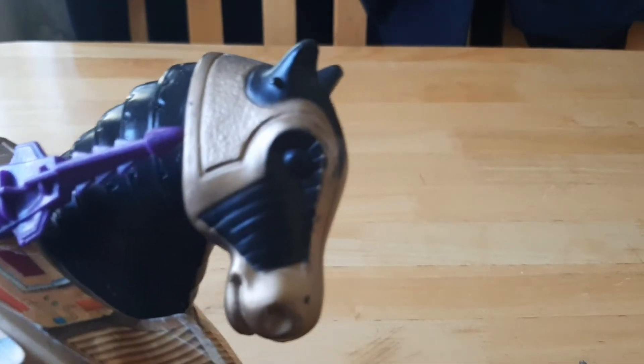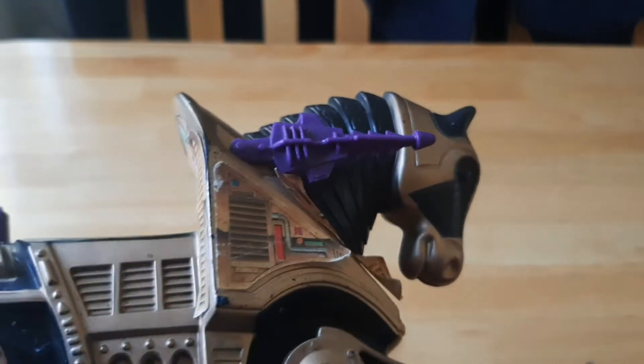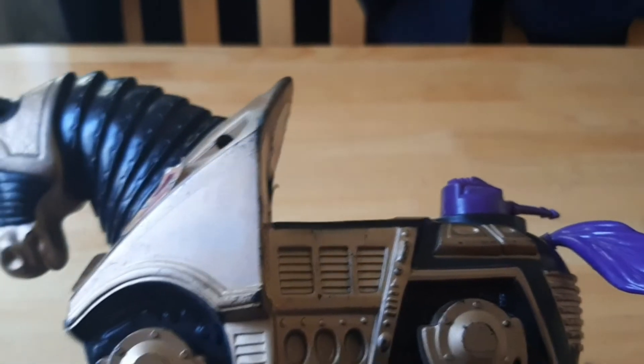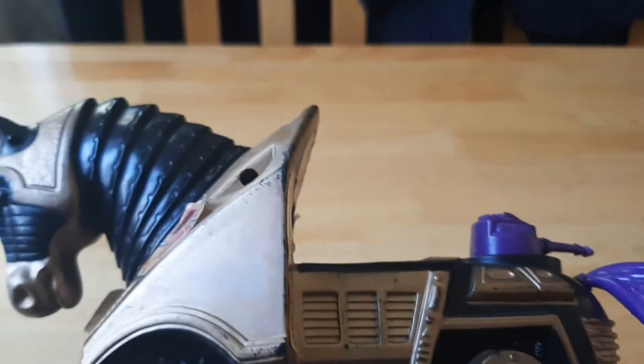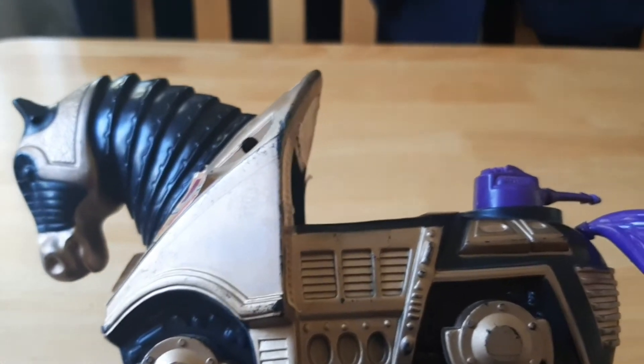It still looks cool — the black and gold really adds to it. I do like the level of detailing. Masters of the Universe had a lot of different zany vehicles, and Strider and Dark Stalker were no exception — essentially two giant mechanical horses that you could put heroes and villains in.